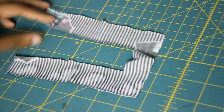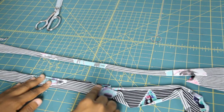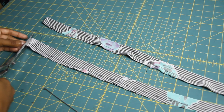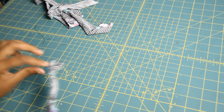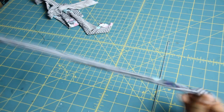Now it's time to start working on the loop strings and the drawstrings. You want to take fabric that is about one inch wide and about 44 inches long, but the length and width depend on how wide you want it to be. Once you sew down the sides, take your loop turner and flip it inside out. If you're not sure how to use a loop turner, I do have a tutorial — the link will be in the description bar.